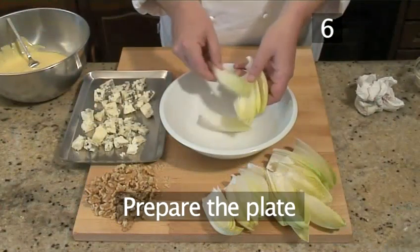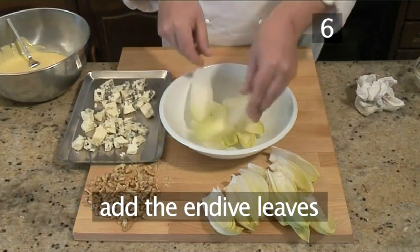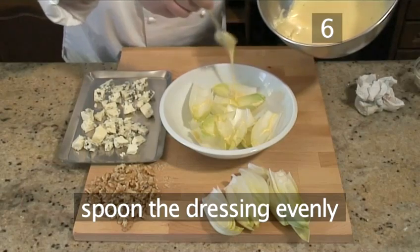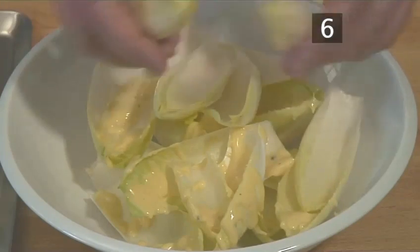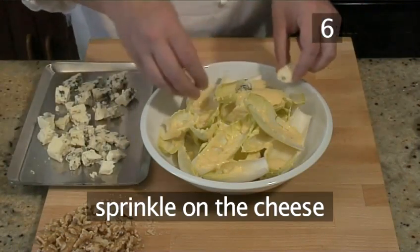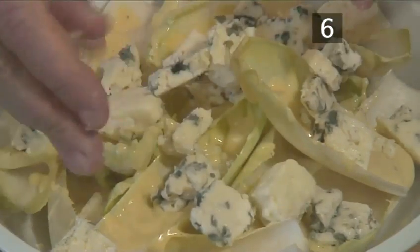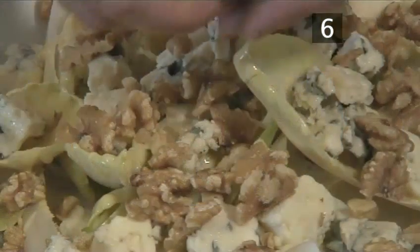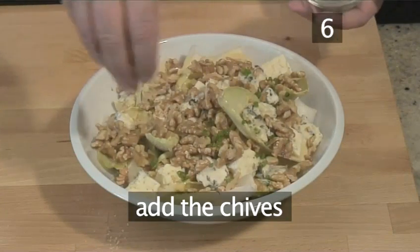Step 6: Prepare the plate. Take a bowl and toss in some endive leaves into the middle of it to create mounds. Pour some dressing over them so it coats them evenly. Repeat. Then sprinkle on the cheese, then some walnuts, and finally some chopped chives.